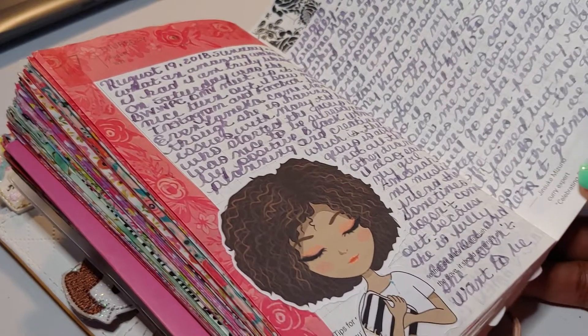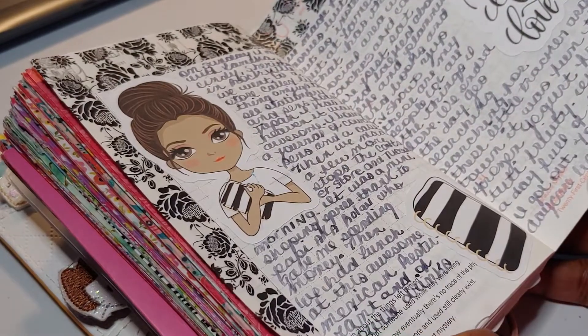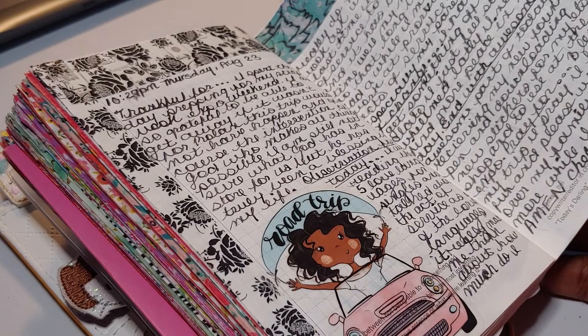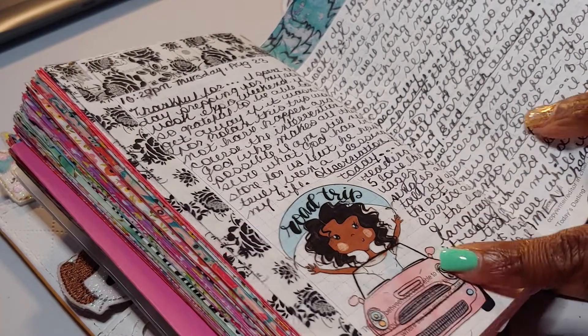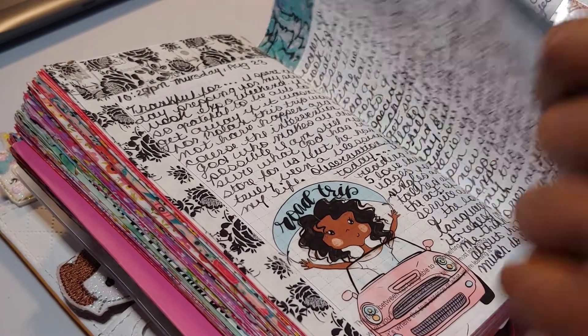Here's another sticker — I think in my shop she's called Blast. And there we go, clear sticker paper. Road trip — this is journaling from when I went to the Scrapbook Expo. This was the road trip there.